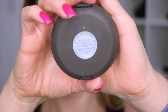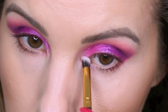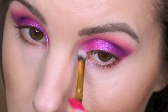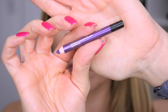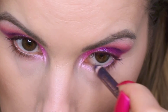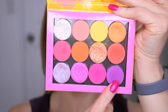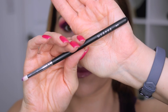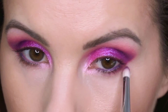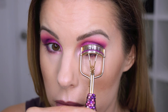For my inner corner highlight I'm using Becca's Prismatic Amethyst, which is a really pretty pink-shift highlight — I just really liked the way that looked with this makeup look. You could also use that Milani highlight I used for the first look; that would also look really pretty with this eyeshadow. Then I'm going in with Seeing Stars and smudging that on the lower lash line. Then I'm curling up my lashes and once again applying a lot of mascara.